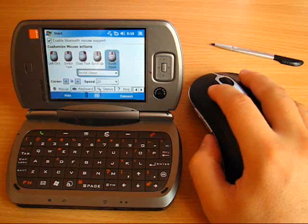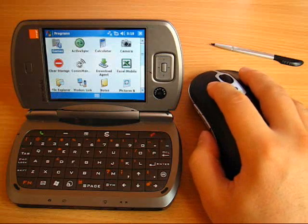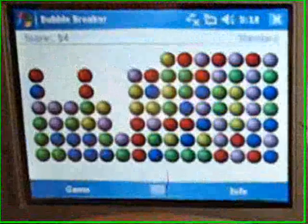You can navigate the system and even play games. Let's try to play Bubble Breaker with the mouse.